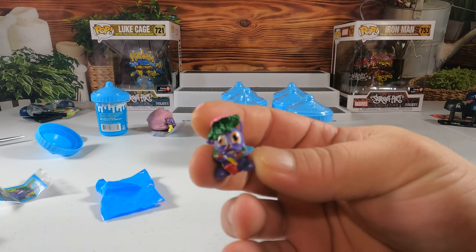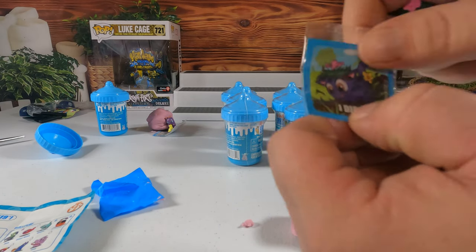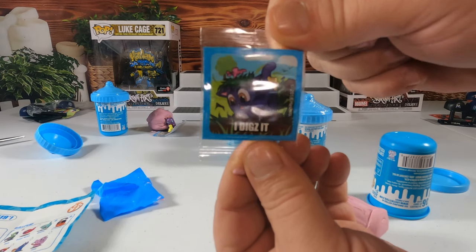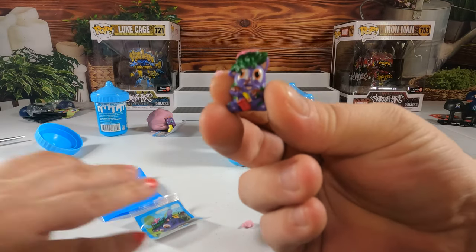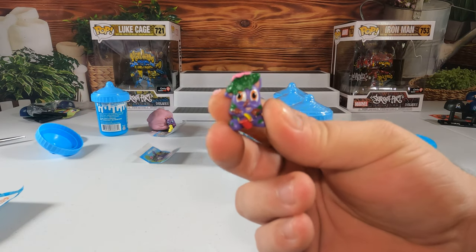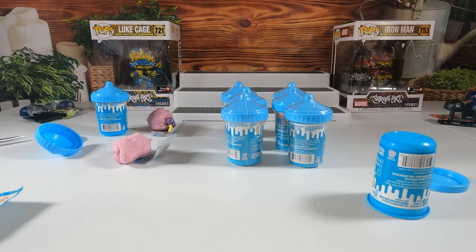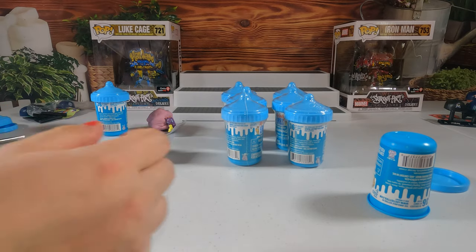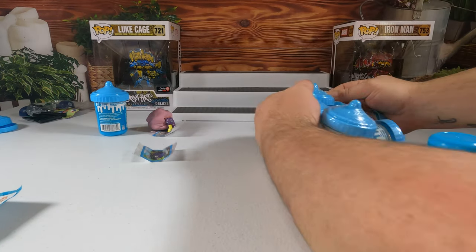Oh, it's Bert! His name is Bert and the sticker says 'I digs it.' Here's who I got guys. Let me adjust the camera a little broader — there we go. Little Bert's going right here.